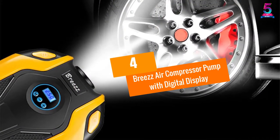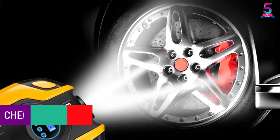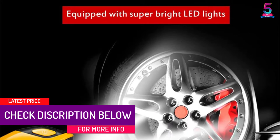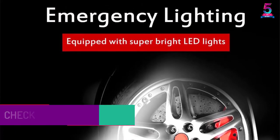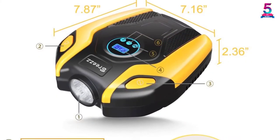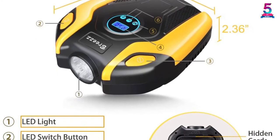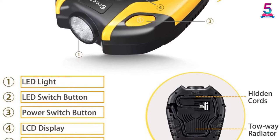At Number 4: the Breeze Air Compressor Pump with Digital Display. With up to 150 PSI, you will be able to inflate your car tires up to 35 PSI in as short as 4 minutes, making it an ideal tool for emergency situations. It makes use of durable ABS plastic as well as stainless steel in its construction, which is why you will be able to use this digital air compressor for a very long time.